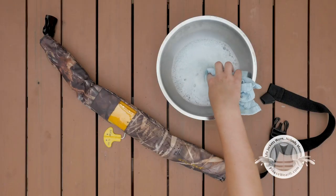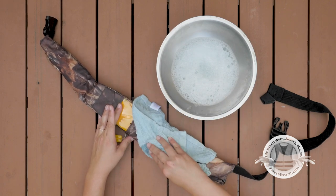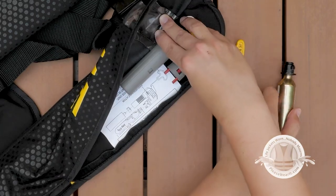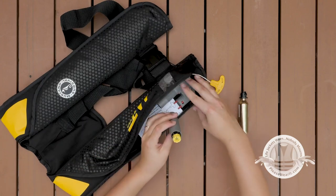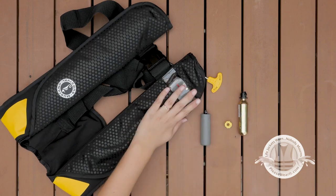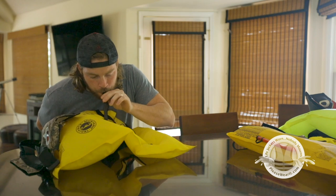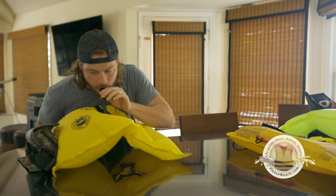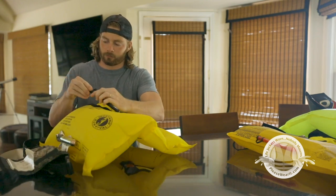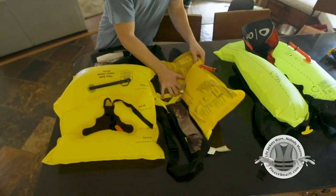Check for dirt or mold, and clean with mild soap and water if needed. If you have an automatic manual style with a bobbin, you'll need to remove the CO2 cylinder and bobbin before cleaning your lifejacket and keep them dry. Every two to six months, orally inflate your lifejacket using the oral inflation tube. Make sure it's completely inflated and holds air for at least two hours or more in a temperature-controlled environment. If your lifejacket does not hold air, it should be replaced.